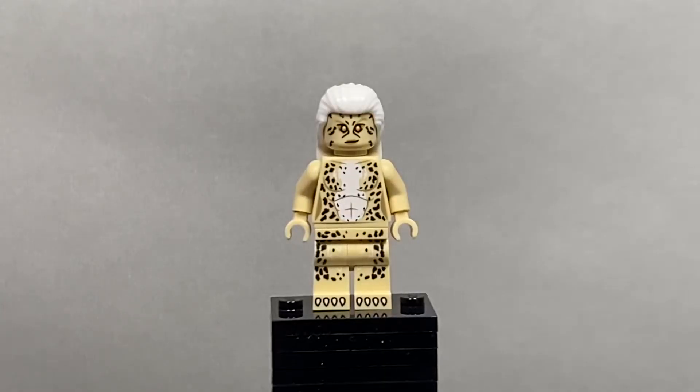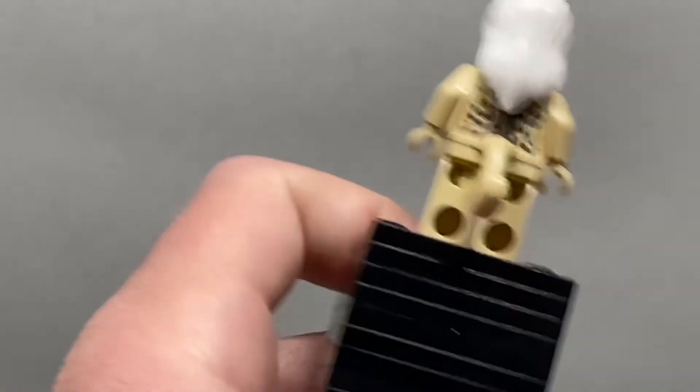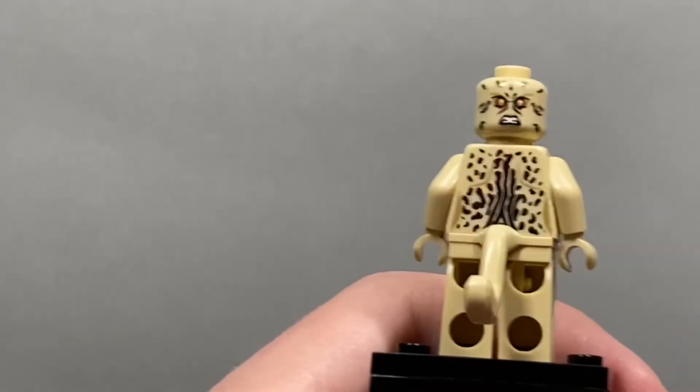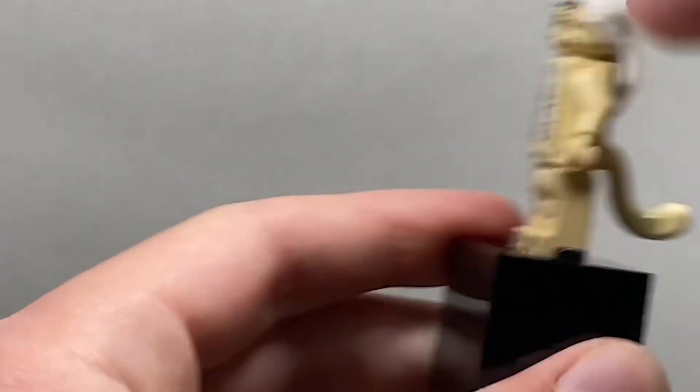Next up is Cheetah and I don't really have anything against this figure, it's just that it's not very cool. The printing is fairly accurate and detailed, but I just don't care about Cheetah in any way. She does have an angry face print, but yeah, that's really all for Cheetah.